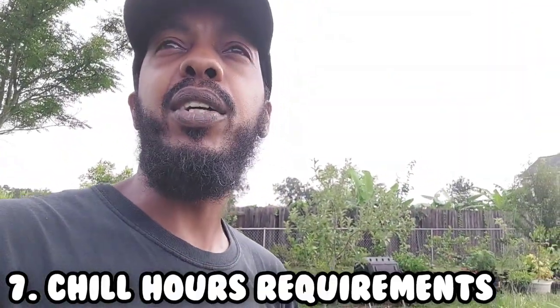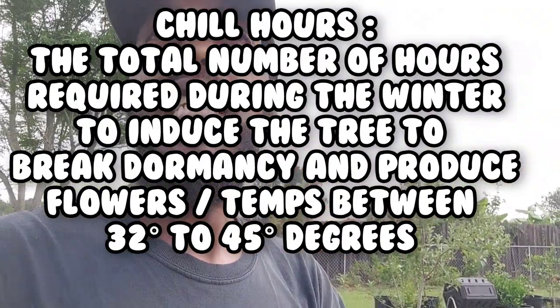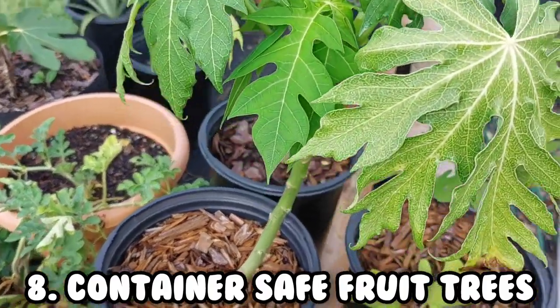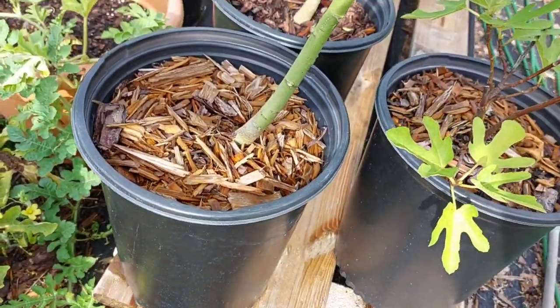After this video, Google what chill hours are and how many chill hours your fruit trees need. An Arkansas black apple, for example, needs a lot of chill hours. If you live in a really hot climate, it's hard to accumulate the chill hours required. Please look up chill hours for any tree you plan to buy.